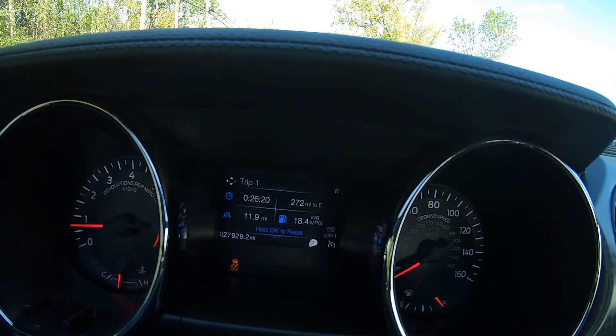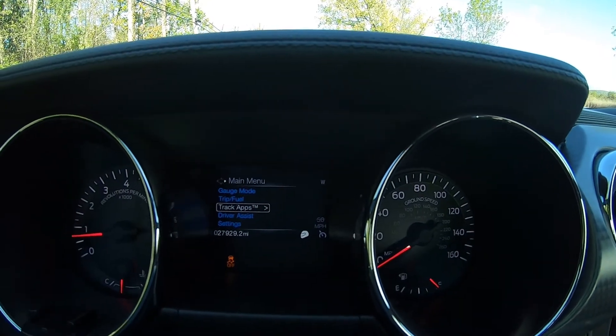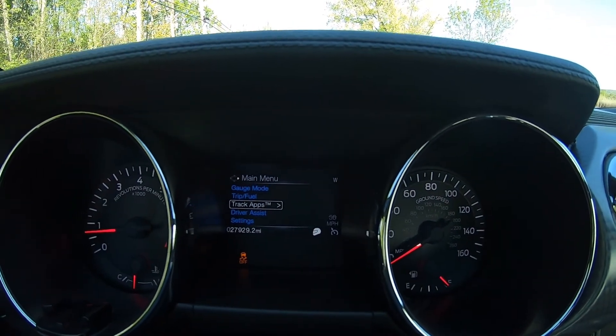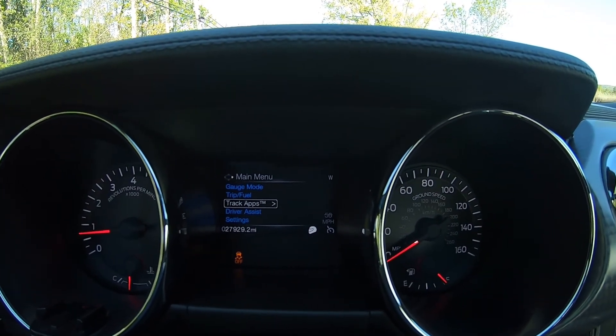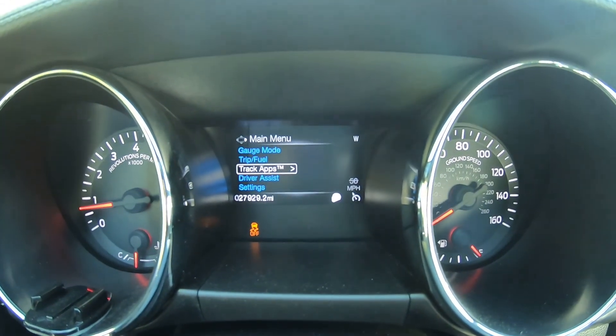Basically I'm always in track mode for the most part, and you want to make sure you have traction control off. It will kick off while you're doing the burnout, but then if you ride it out it will kick traction back on, so a quick way to do it though.